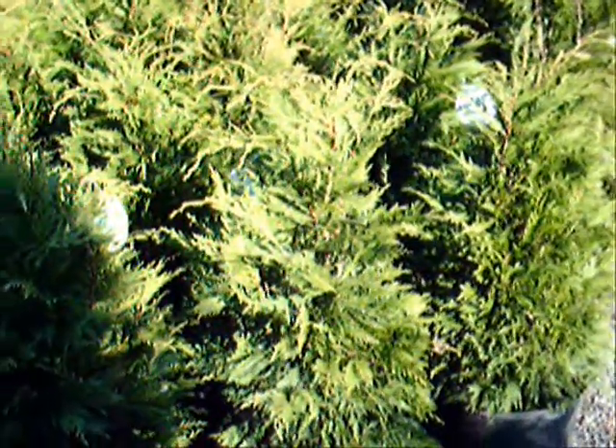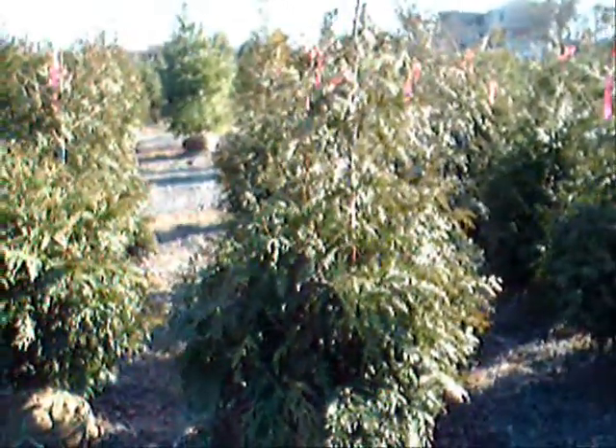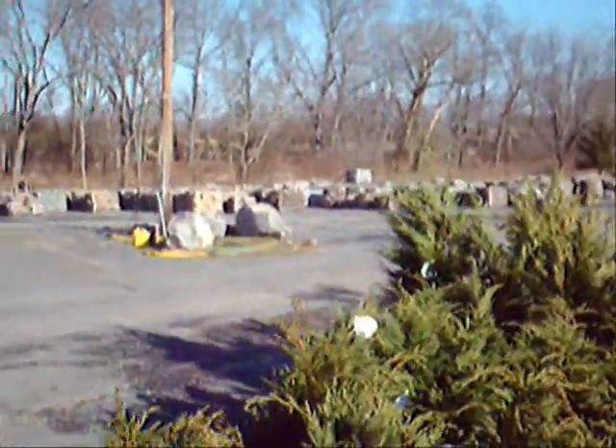These are three-foot Leyland cypresses here at Highland Hill Farm on Route 313 in Fountainville, PA. We deliver and plant these up and down the East Coast. We sell thousands and thousands of Leyland cypresses and green giant arborvitaes each year. Next to them are our four-foot Leyland cypresses, and over here are some green giant arborvitaes. We have thousands of trees, plants, and shrubs for you, as well as lots of landscaping stone and other materials.